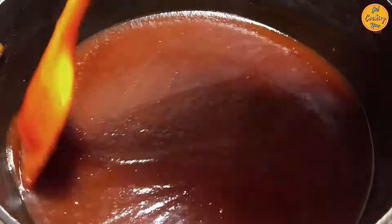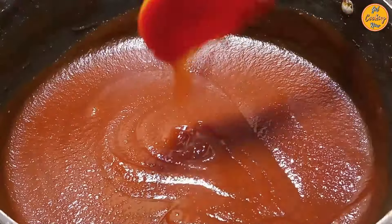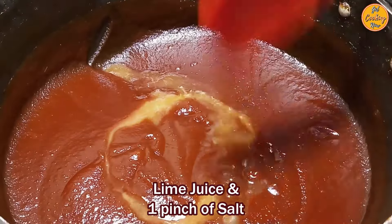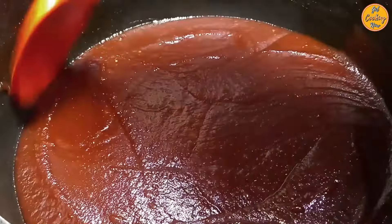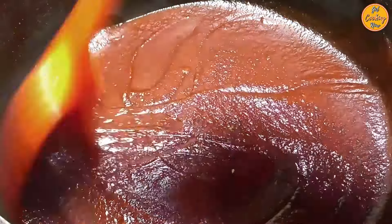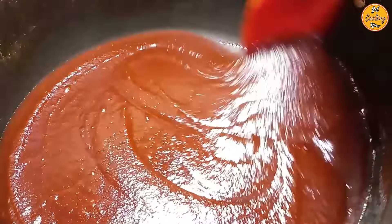Once the mixture thickens, it will start leaving the sides and will turn into a paste-like consistency. Reduce the heat to low as the mixture will now start to bubble and splatter. Keep stirring continuously as this will prevent the mixture from splattering. Once the mixture has reduced to a paste-like consistency, add the lime juice. We have added one pinch of salt in the lime juice. Papaya contains natural pectin, hence we will avoid using commercial pectin, but we will use lime juice as a natural preservative due to its acidic nature. Its high levels of natural pectin also help to thicken the jam. Lime juice also balances the sweetness and enhances the overall taste of the jam. Check for sweetness and add jaggery powder if required.